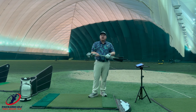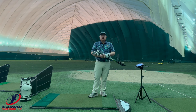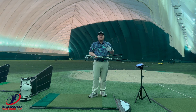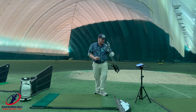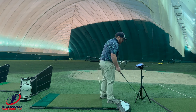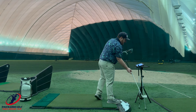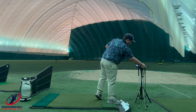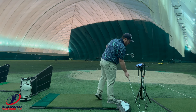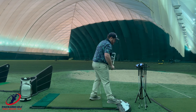These are all stiff flexes. Some of them are Dynamic Gold 105, some of them are the Modus 105, so they're very similar — maybe a little off in how they flex and all that stuff, but we're going to get some good numbers and we'll see. I'm going to start with the TaylorMade first. I'm not going to hit as many balls as I did last time; we're mostly just going to hit about three with each. I'll tell you what I like and don't like about them, and then we'll let the numbers decide.